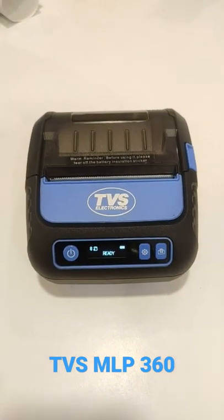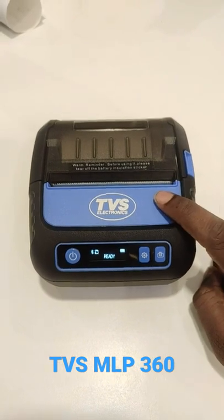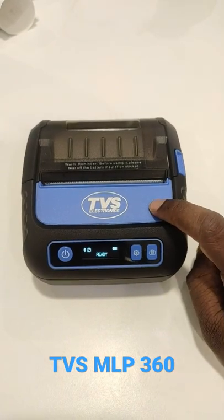Hi, we are going to see the TVS 3-inch mobile printer MLP360. The main feature of this printer is you can use it for label stickering purpose, label printing purpose, as well as invoice printing purpose.